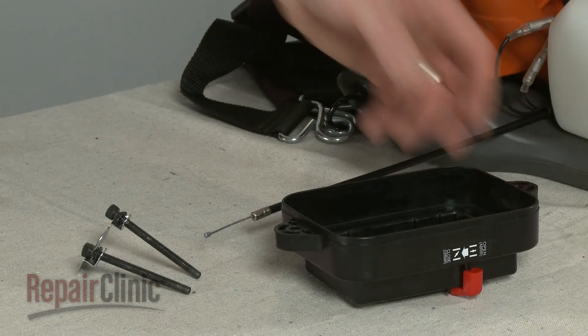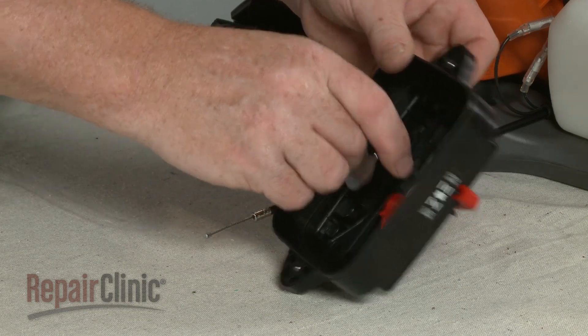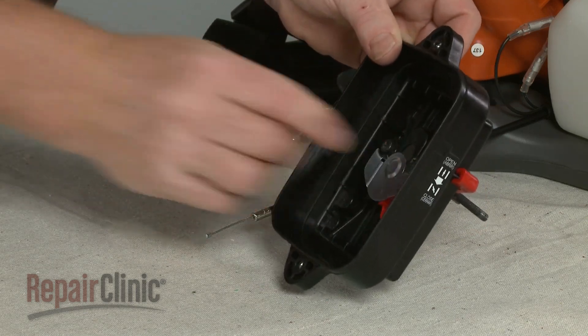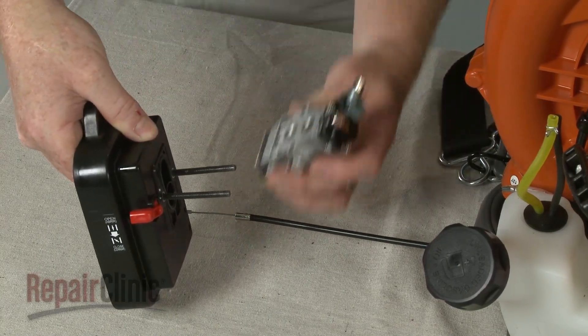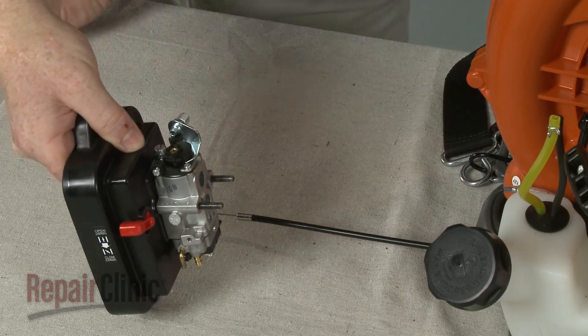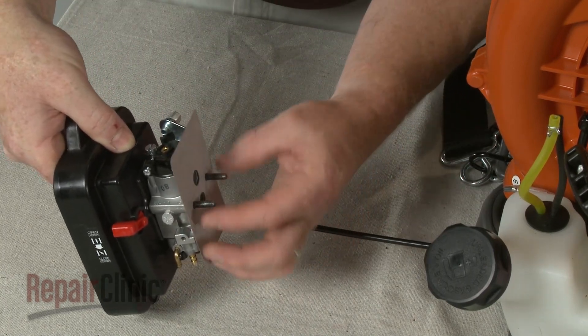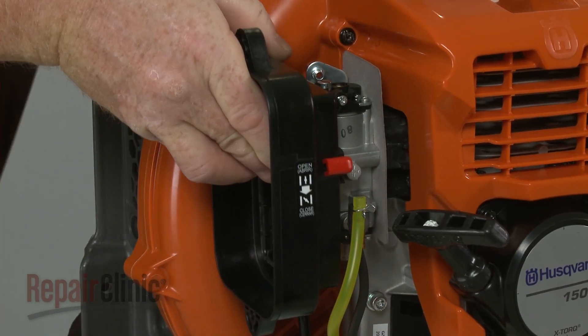Before you reinstall or replace the carburetor, the mounting bolts should be inserted through the air filter housing. Now slide the carburetor onto the bolts, followed by the gasket.